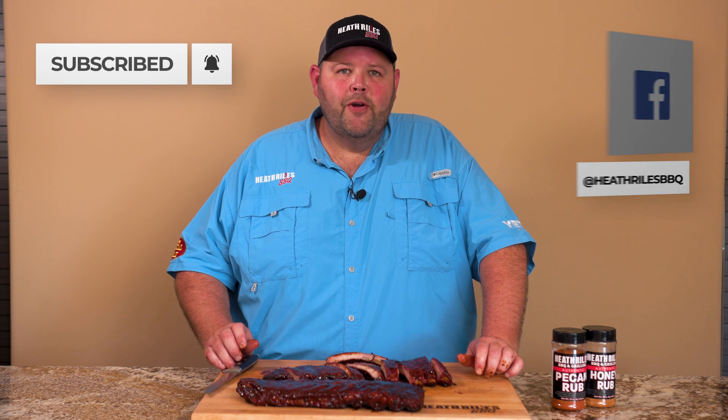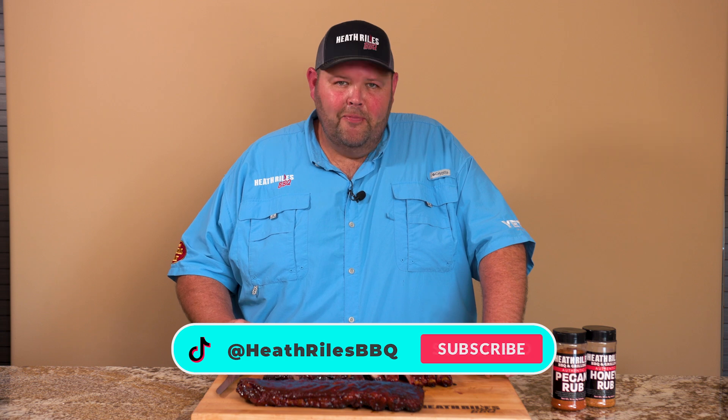Remember, if you like what we're doing on our channel, be sure to like, subscribe, and follow along with your friends at Heat and Rouse BBQ on Facebook, Instagram, Twitter, and now TikTok. Thanks for watching.